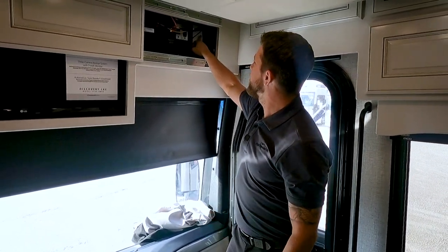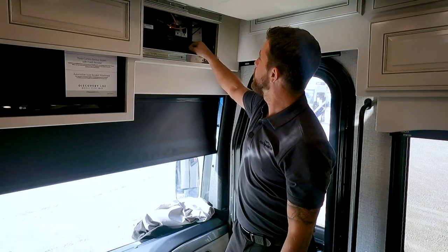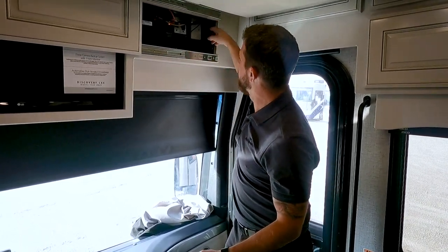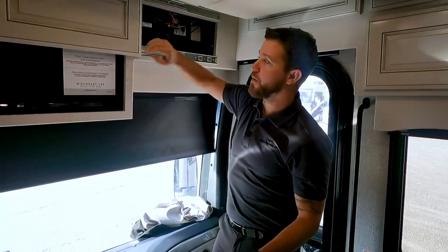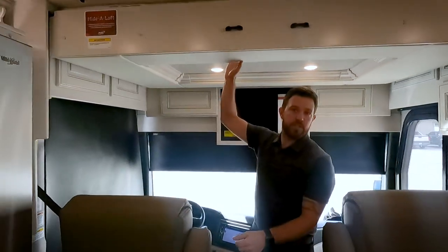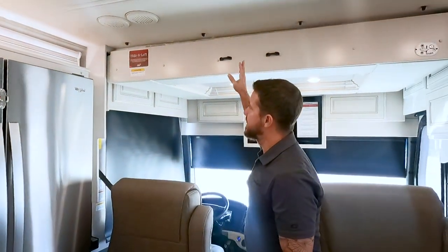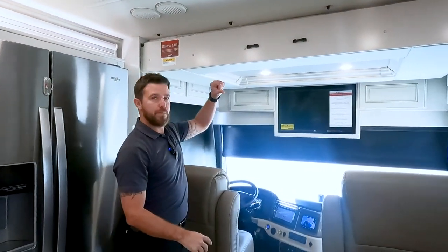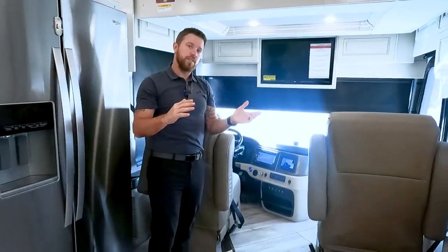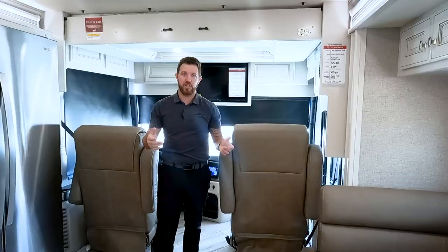Right here we have our satellite antenna boost — if you're hooked up to park cable, make sure you have this shut off. This is an optional drop-down bed with a 500-pound limit. It's a comfortable bed with a thin mattress, but teak slats are interwoven beneath it, acting like box springs in your residential home.